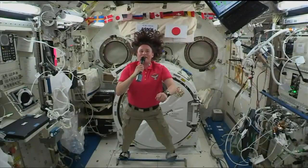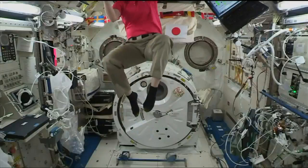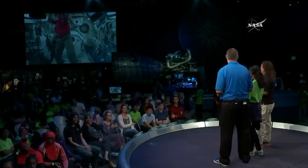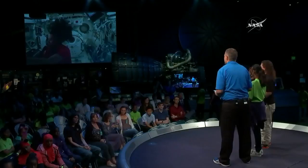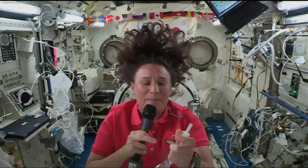Let me show you what happens with water. So this is really neat. I had to learn how to eat up here when I first got up here, but you've got to look at what happens to fluids.